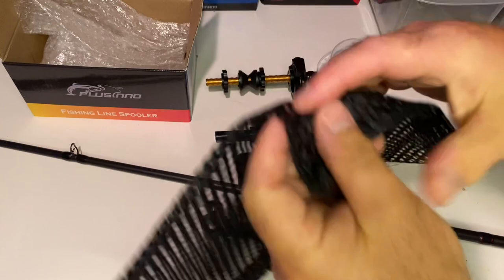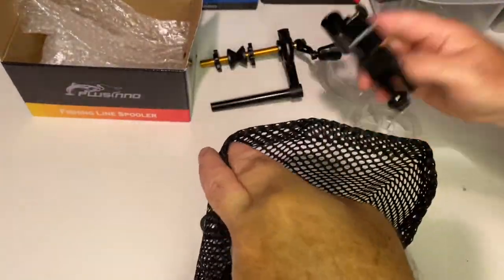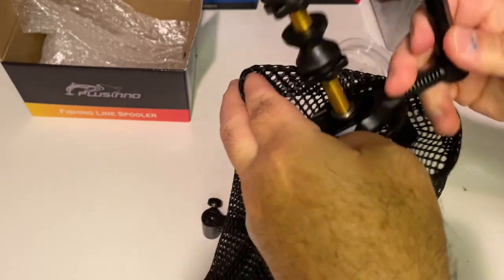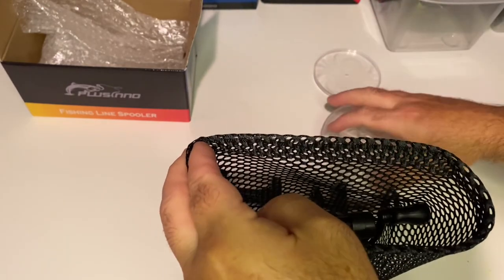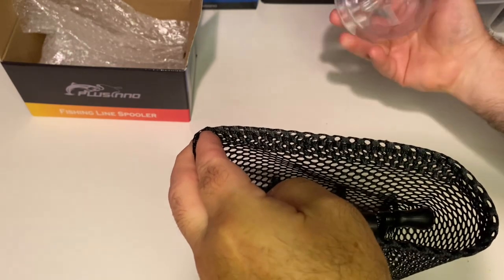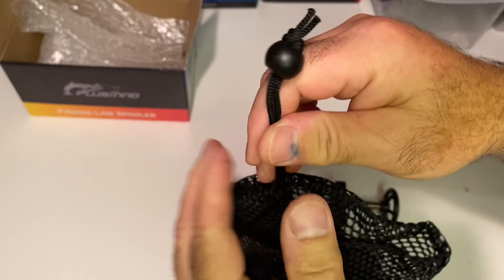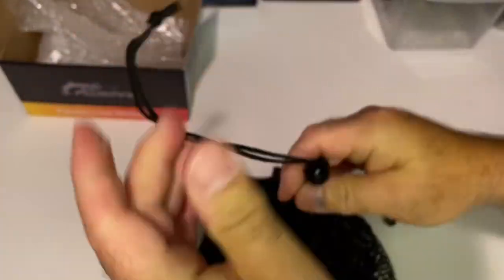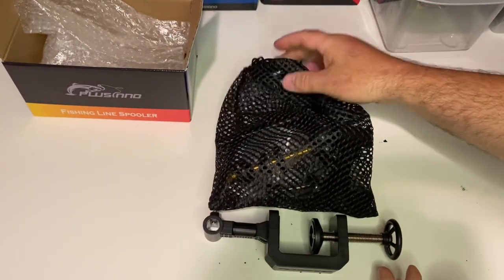Here we're going to take the mesh storage bag that they give you. We're going to put all the components in that I would normally put if I was going to take this on the road with me. I'm going to put the rod clamp in there, the line spool holder, the empty spool, and probably a few spools of line in there too. Go ahead and cinch that down — it's all secured, ready to go. Pretty cool — nice little package they put together.